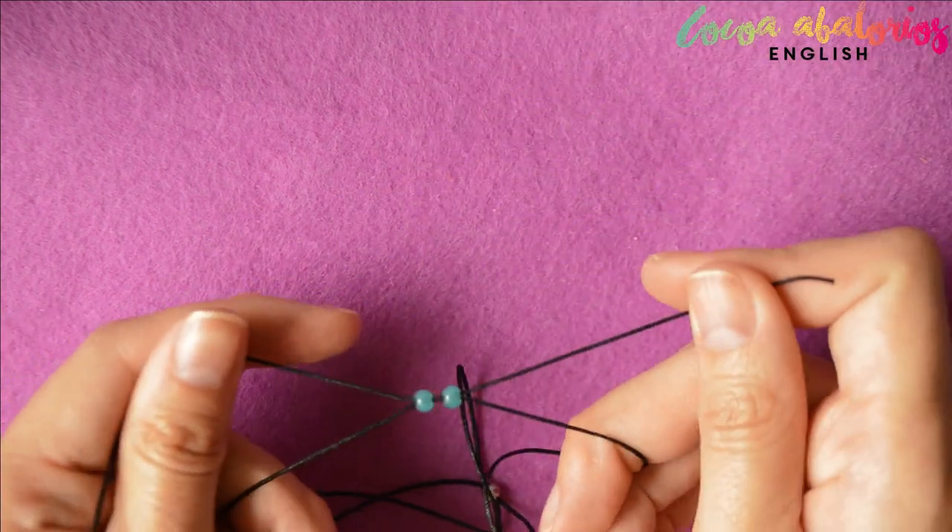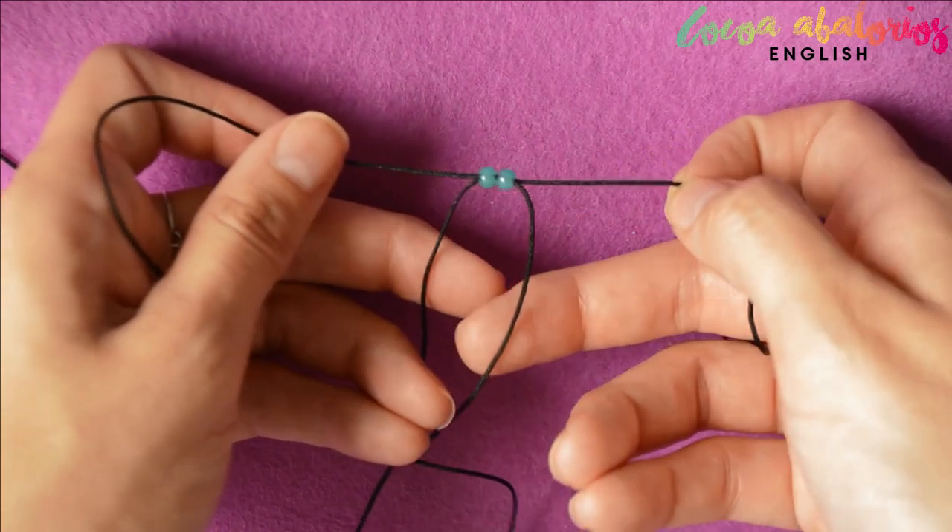Now pull both ends carefully and magic — those two ends will join with the others.